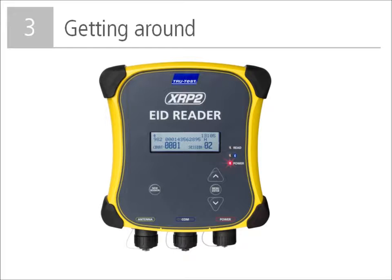Before using the panel reader, it is useful to know how to get around. At the bottom is the antenna connector — to use the reader you must connect an antenna. The connector labeled COM is used to connect to a weigh scale indicator using the supplied serial cable, or to your PC if you also use the USB serial adapter. The bottom right connector is for power; you can use the battery leads or the mains adapter.